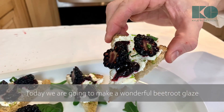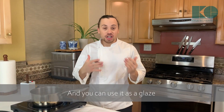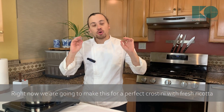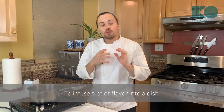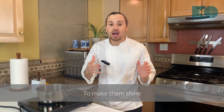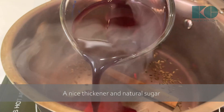Today we're going to make a wonderful beetroot glaze. You can use this to go with any vegetable, and you can use it as a glaze for chicken, lamb, and duck. Right now we're going to make this for a perfect crostini with some fresh ricotta — a wonderful appetizer or starter. Most cooks think you need to use wine and butter to infuse flavor, but fruits have so many flavor compounds that you don't need to add a lot of other ingredients to make them shine.